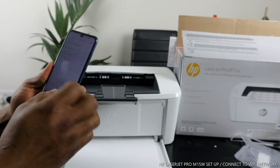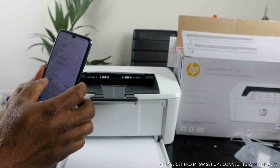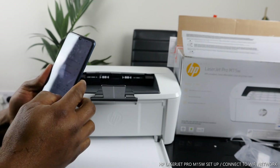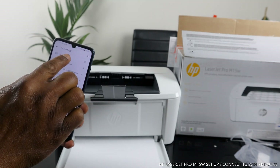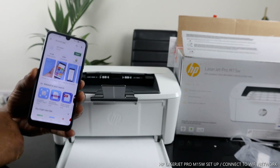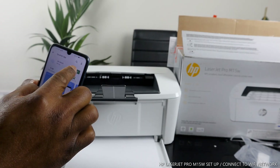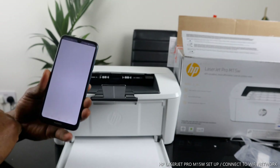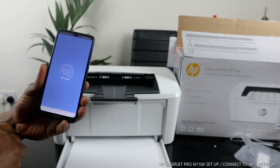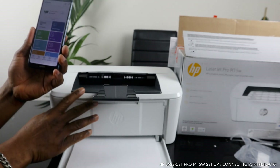Type 'HP Smart App' in the Play Store, click on it, and download it. Right now it's already downloaded on my phone, so I'll click it open. Once you click it open, this is the app we need to use with this printer.